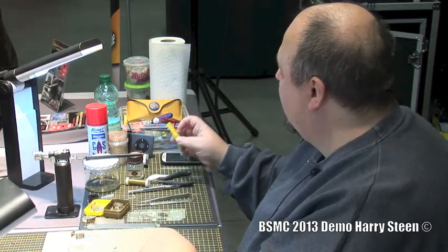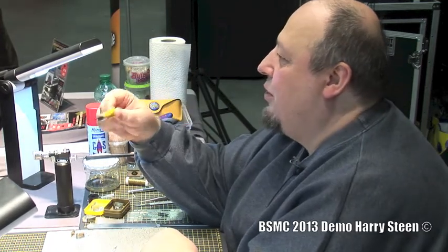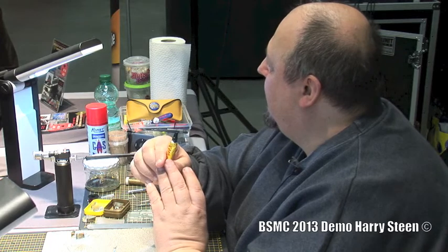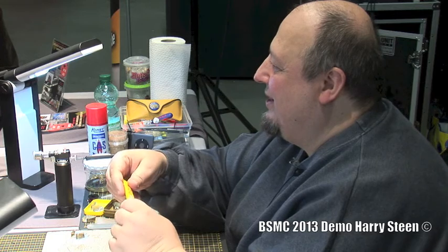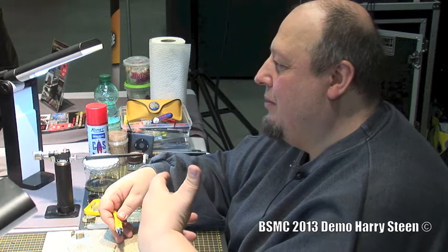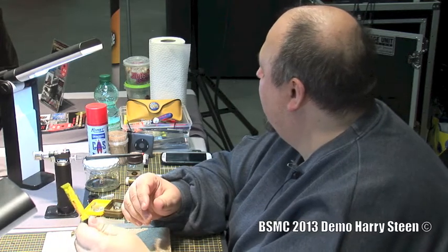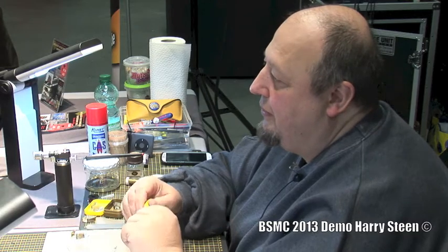Another material to use, which is also used in the radio industry, is colophonium — it's called solder honey. This one is actually rather reducing or neutral, which will not harm the model. But it's really like honey, so it's a little smeary, and if you later want to put on color, you would have to clean the model very thoroughly. For me this was not a choice, but it works nicely and gives good soldering results.